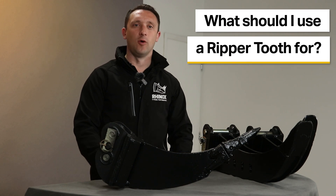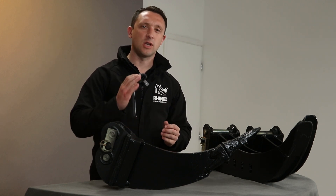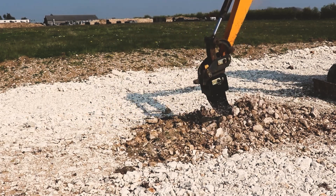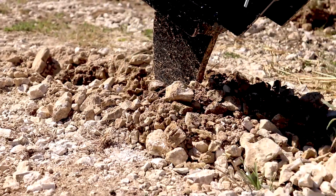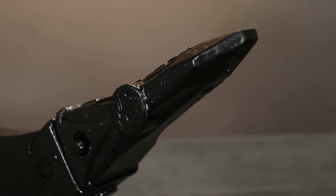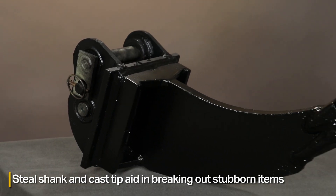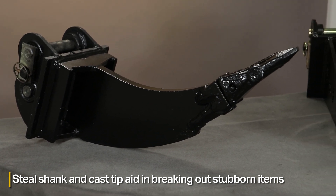What do you use a Ripper Tooth for? It's designed for breaking up stubborn and hard grounds where you might have a section of chalk or concrete, or where you've got a tree root that's really stubborn and you're trying to remove it. Because it's got the hardened steel shank and the cast tip on the end, you can really work against the stubborn item and break it out. We particularly recommend this rather than using a standard bucket tooth.